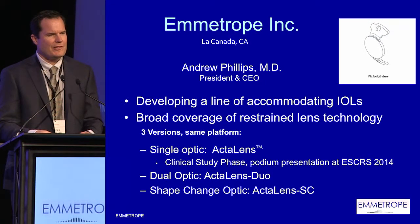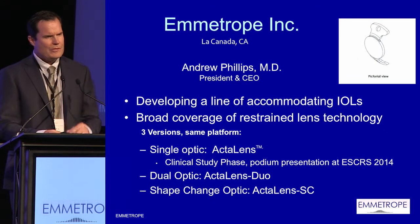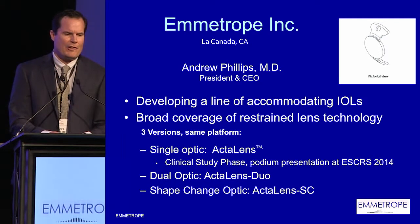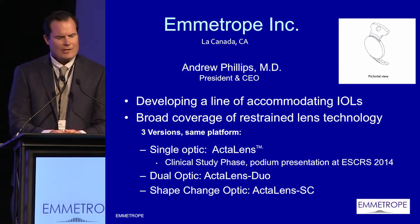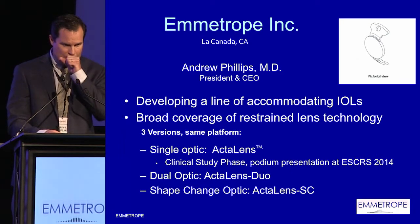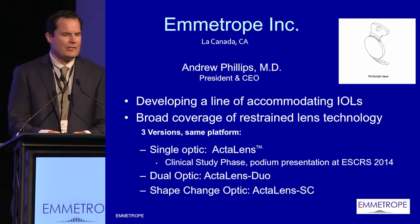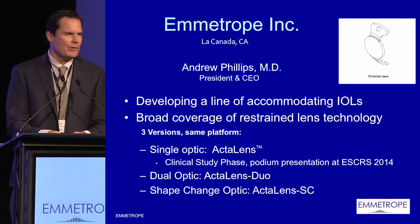We have a different approach to accommodation. Today I'd like to go through what we've been doing the past few years in terms of accommodative technology. We have three lenses. The first one, some of you may have seen at London at ESCRS — that's our ActiLens, a single optic lens presented at ESCRS with about a one-year follow. We also have a dual optic lens, but today what I'd like to announce is our shape-change lens, which I think really is where the future is with accommodative lens technology.